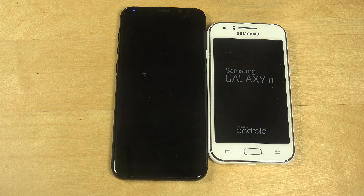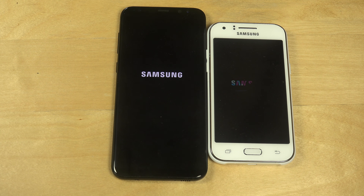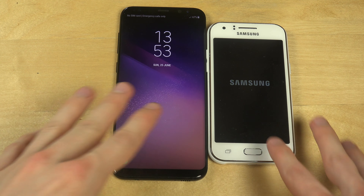The Galaxy J1 is making startup sounds - sounds like a Ferrari versus a Lamborghini. Actually, the S8 Plus is more like a Bugatti - a phone Bugatti - because 930 euros is a crazy amount to pay for a phone.